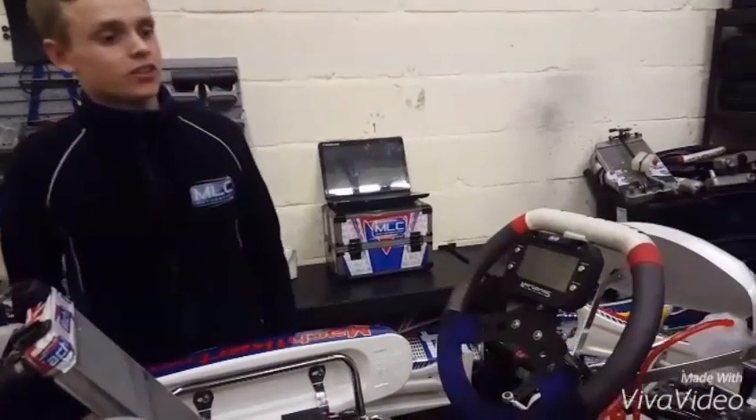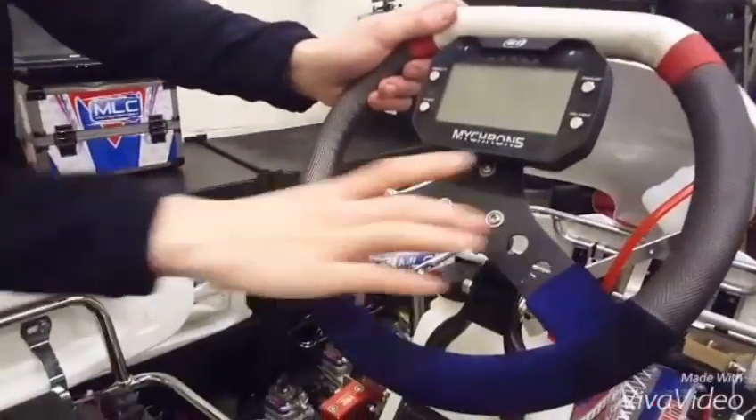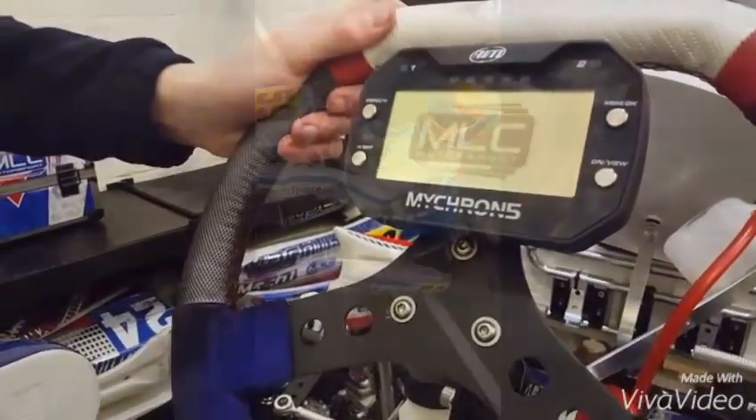Once installed on the car, along with the temperature sensor and the RPM lead, you're ready to go. We switch it on, and you'll see there's a custom logo already on the screen.